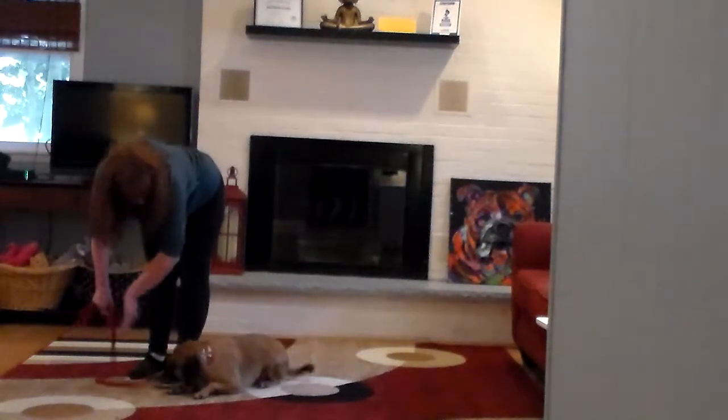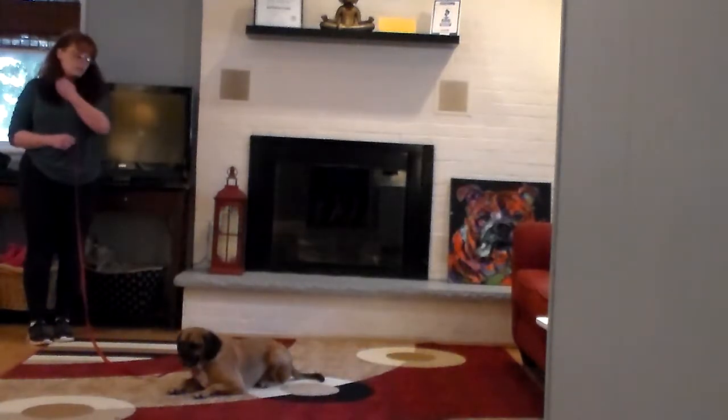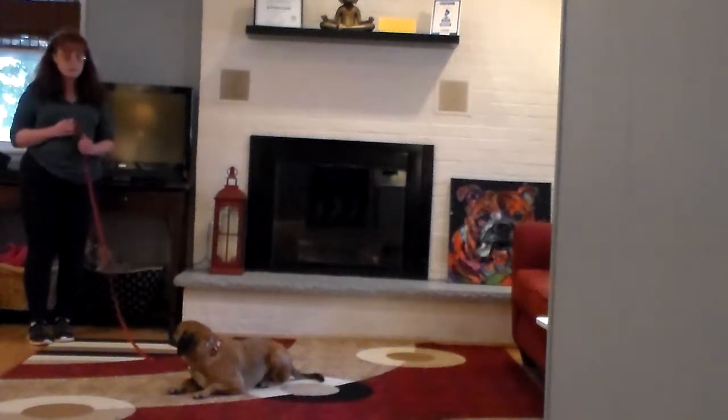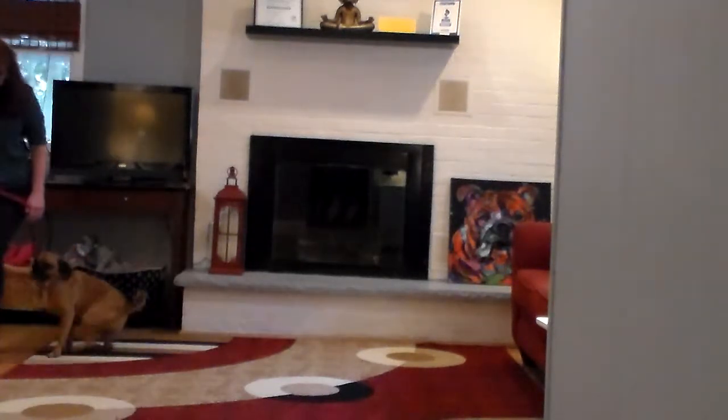Down. Stay. This time we're going to show you the come on command. Bentley come. Good job. Bentley heel.